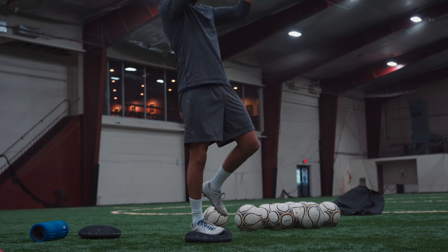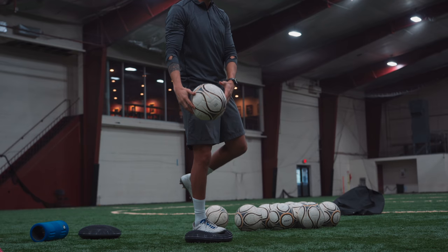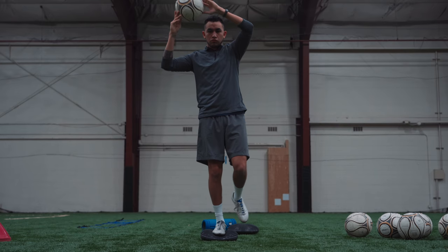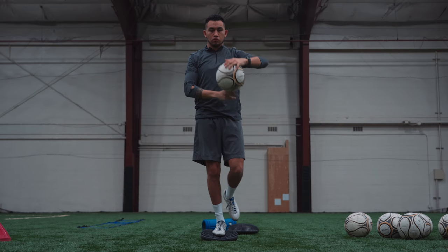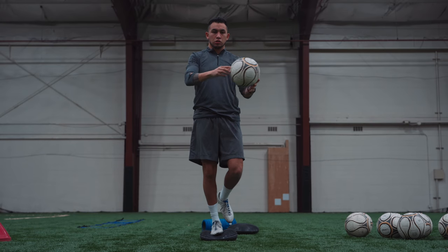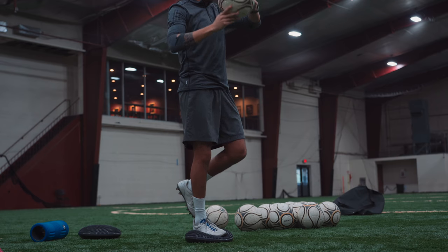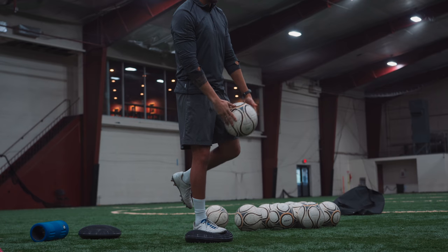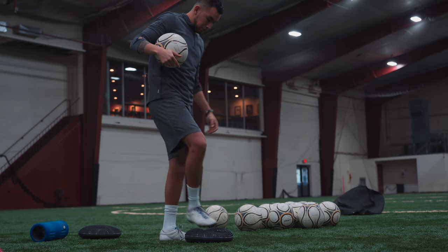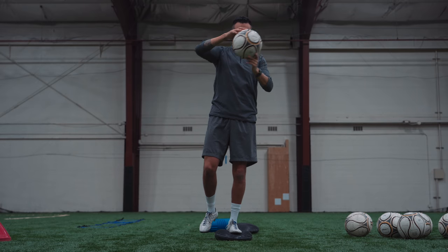We'll go into some figure eights — very nice and slow, very controlled movement, trying to stay upright, moving the ball slowly and working on that balance. You can see me making little minor adjustments with my foot to keep the balance. For all of these exercises, do about two or three sets, going about 30 seconds on each foot per set. It's going to strengthen all your leg muscles — your hamstrings, calves, and quads — and really help with the balance aspect of the game.